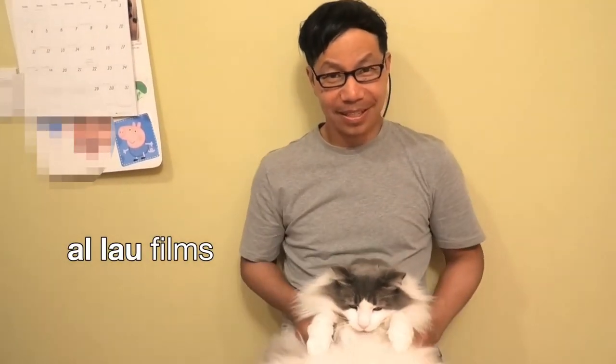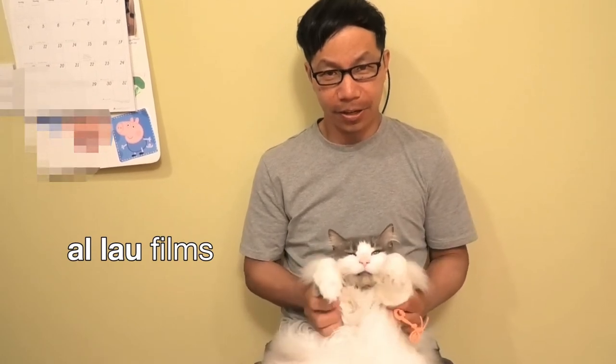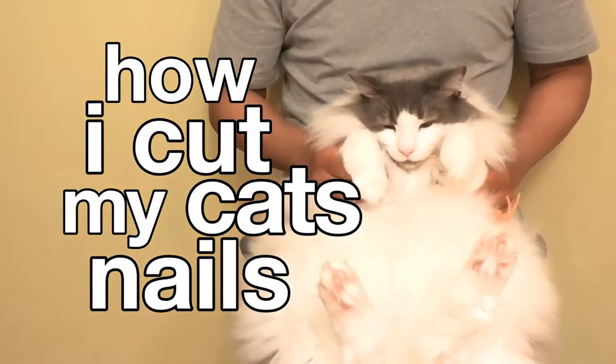Hey everybody! Today's a different video. It's a cat video and it's how I cut my cat's fingernails. And my first victim is Hops, my furry cat.